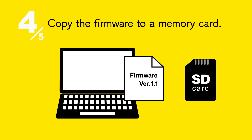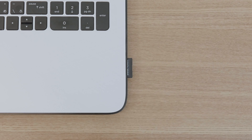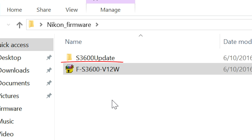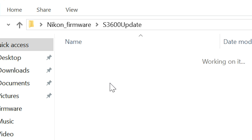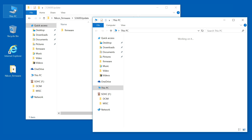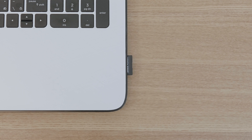Now we'll copy the download to the memory card. Insert the memory card. Open the folder you created earlier and double-click the downloaded file. A folder like this will be created automatically. Open the folder and copy the firmware folder to the memory card. Once the copying is complete, remove the memory card.